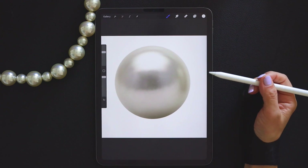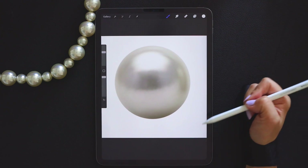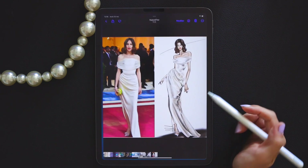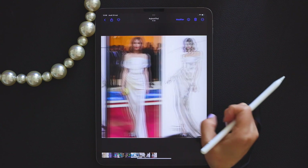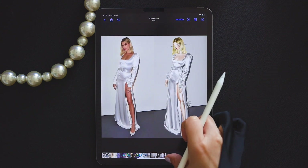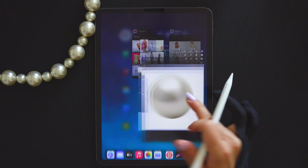Hi, welcome to my Procreate tutorial series. Today we will learn how to draw a pearlescent sheen. The method of drawing a pearlescent sheen can be widely used in the creation of wedding dresses, focusing on a white base tone and a sense of glossiness. Now let's get started.